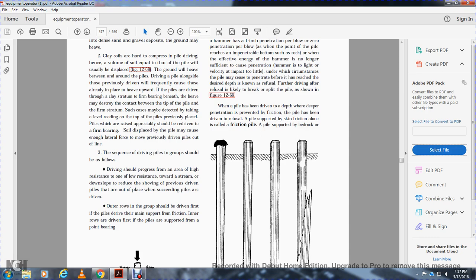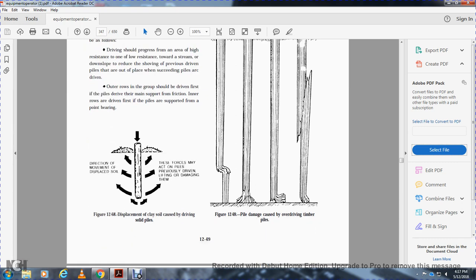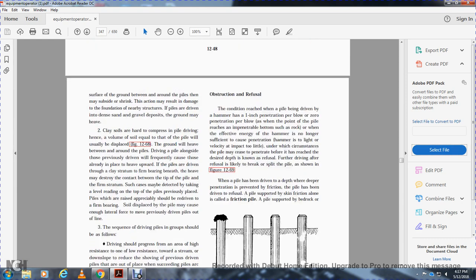When driving piles in groups, driving should progress from areas of high resistance to low resistance, toward the stream or downslope, to avoid shoving previously driven piles out of position. Seeding piles should be given to other rows or groups first. Piles driven mainly as friction piles should be driven starting with the first row, while piles supported from the main bearing should be driven so the direction of moving displaced soil does not force on previously driven piles.